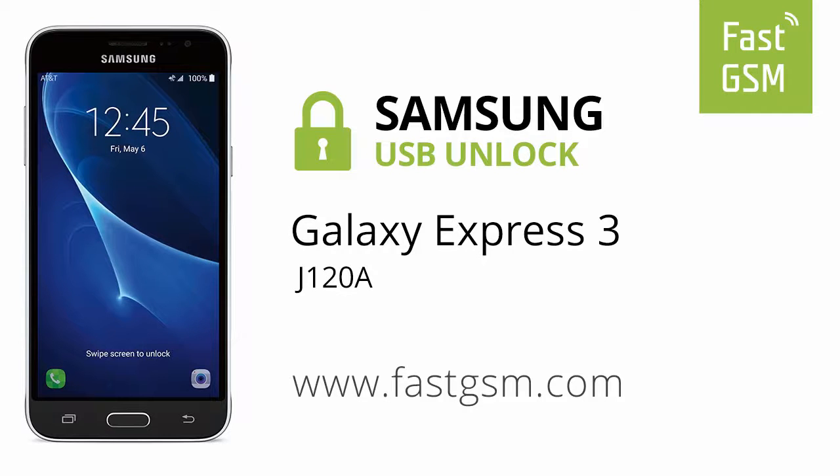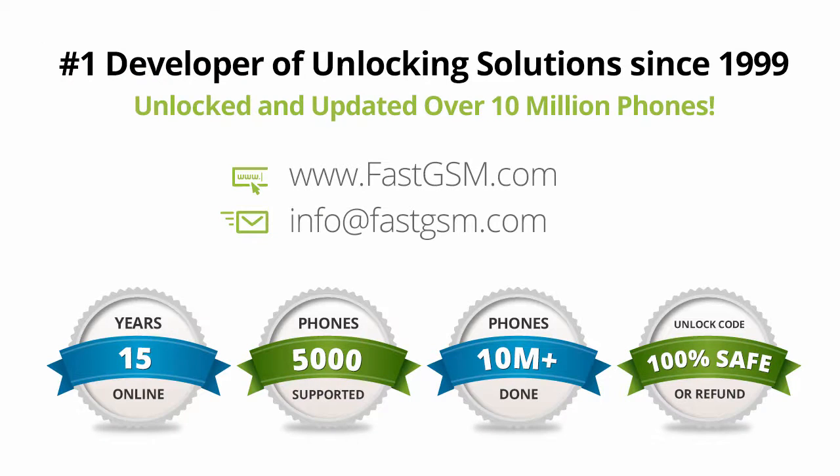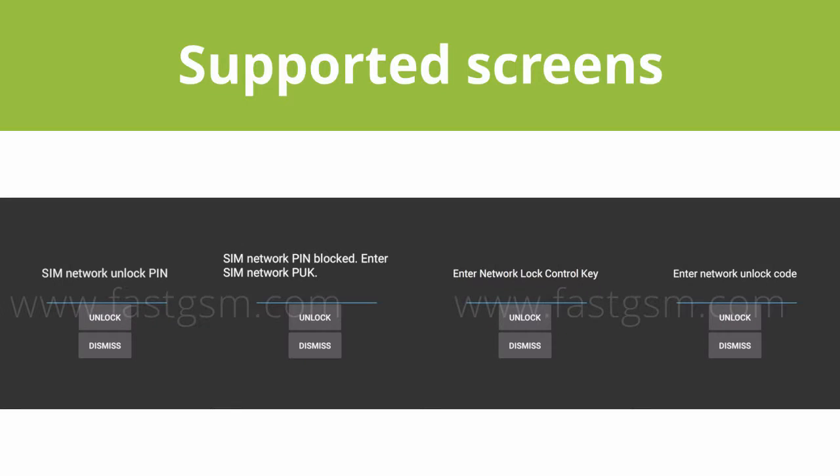Hi, this video shows you how to unlock a Samsung Galaxy Express 3. This user-friendly service can be purchased at FastGSM.com, the number one unlocking solutions developer.